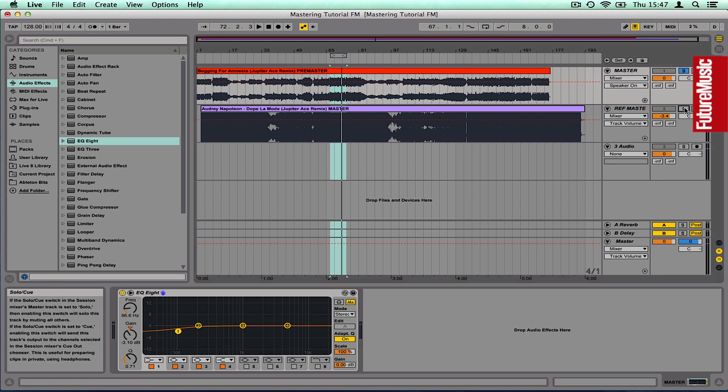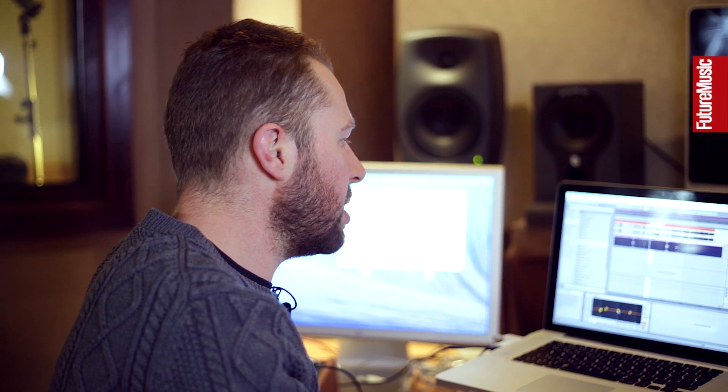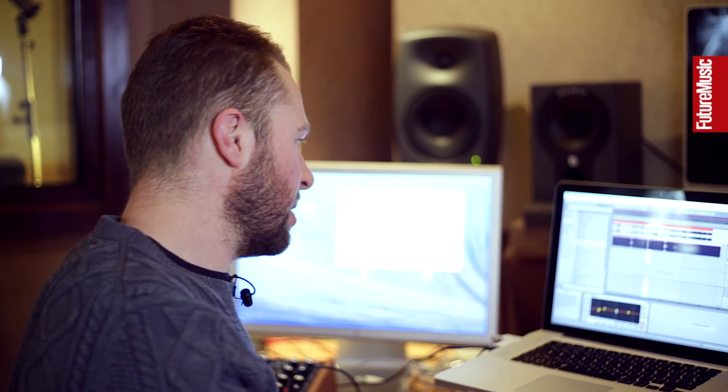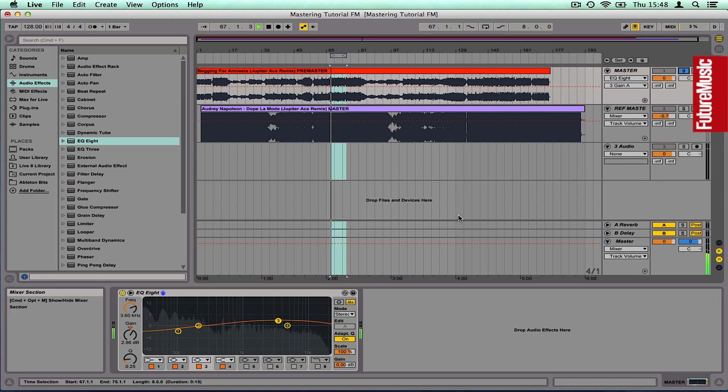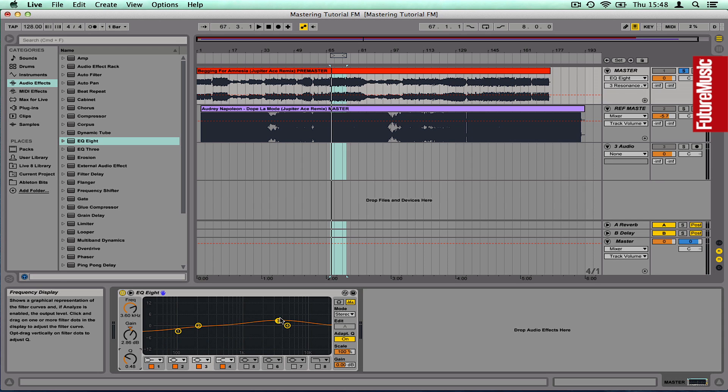I'm just going to A/B once more with my reference. To my ears there isn't enough high mids — those sort of frequencies that give crispness and definition. I want those to be louder, and my rule of thumb is to always go for low Q values when boosting frequencies in this way. I'm going for a Q value of maybe 0.25 and just boosting a few dB to try and get those higher mids up, A/B-ing as I go. Maybe slightly less Q because I'm boosting too much treble and too much lower mid. Just using your ears to get that tone shaping happening — so I've got my basic frequency balance.